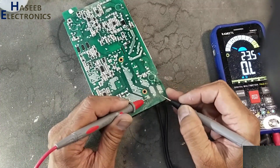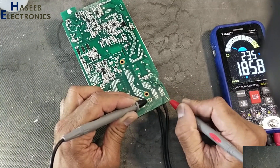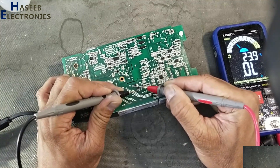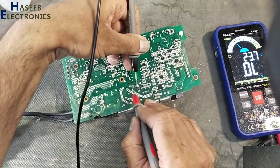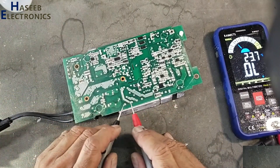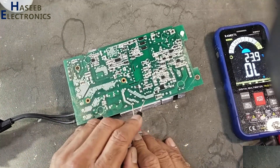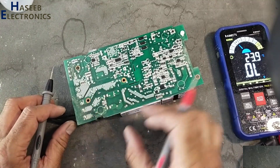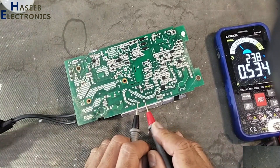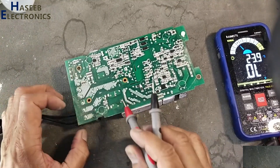Checking input resistance — reading is 188 ohms. That's wrong. That means this output portion is good; the problem is in the input area.